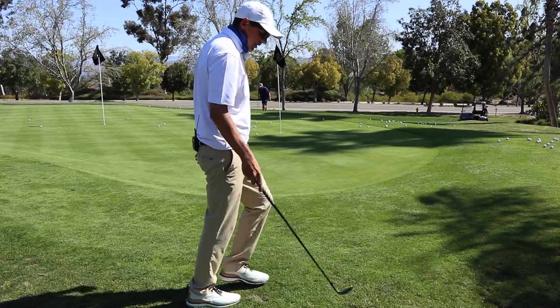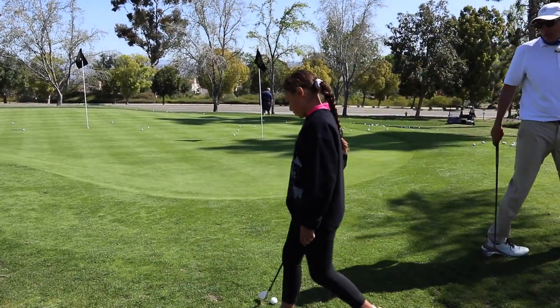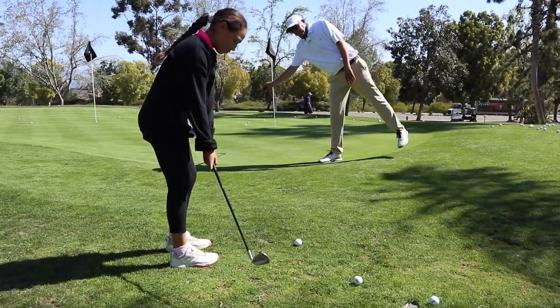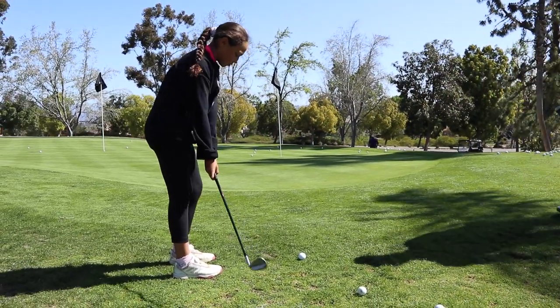Look at that one - that was easy. Bella, come in here and hit a couple of nice low ones with the ball back in the stance. The hardest part about this shot is focusing on your spot. Way too big - we've got to get way smaller. There it is, tiny, tiny, tiny.